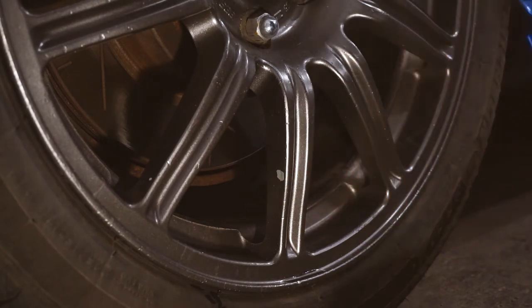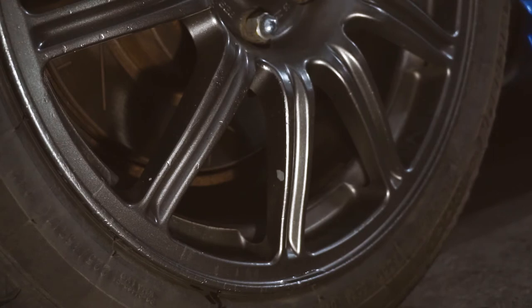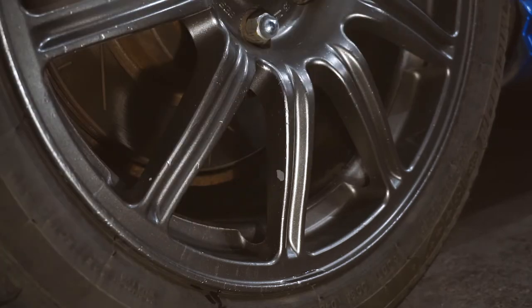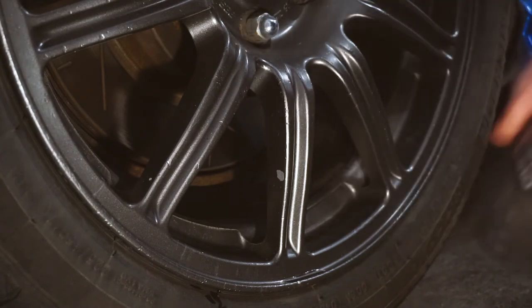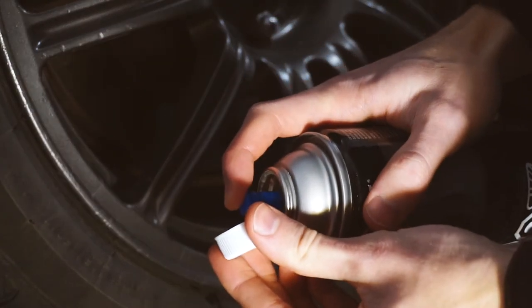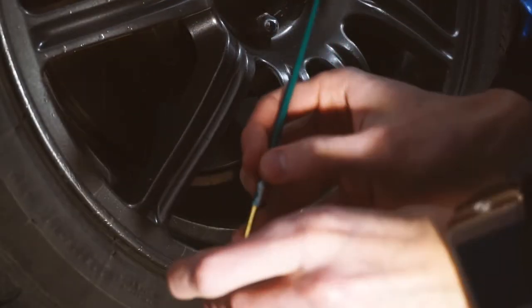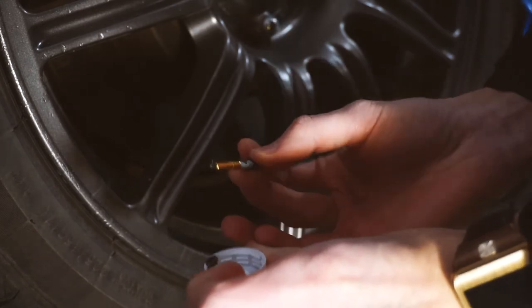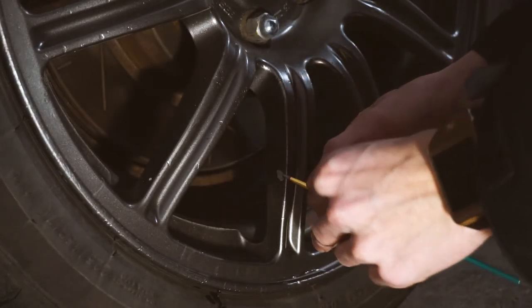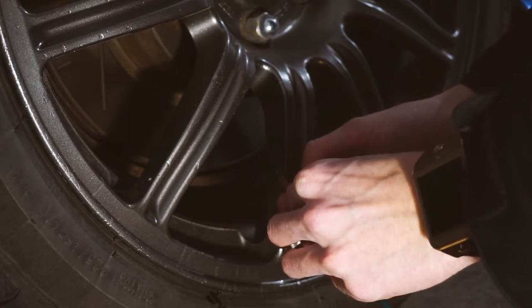The first thing, as always when doing any paint work, is prep the area. Just wipe it off with a wet cloth, then take a dry cloth and dry it off. Then take some Dupli-Color paint, give it a good shake, and put a little bit on top of a cap. Take a tiny paintbrush, put just enough paint on it to coat it, and then dab it rather than painting it. This chip is pretty big so it won't fill completely, but it should work pretty well.